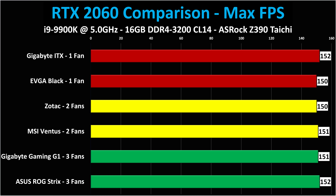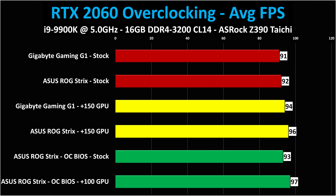No benchmark comparison would be complete without maximum frame rate: 150 to 151 to 152 — again, no real difference. Now for overclocking: these are only the triple-fan cards. The differences between all of them are very minor. The stock performance is shown at the top for the Gigabyte Gaming G1 and the ASUS ROG Strix. When you add a plus 150 to both cards, you get a gain from 91 to 94 FPS on the Gigabyte and from 92 to 96 FPS on the ROG Strix. Temperature, fan speed, and noise are not affected in a large way — maybe one decibel at most.